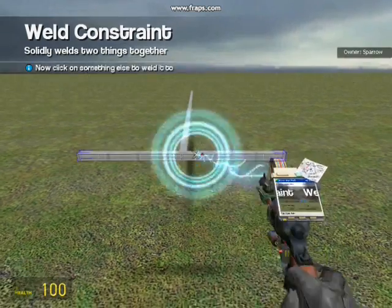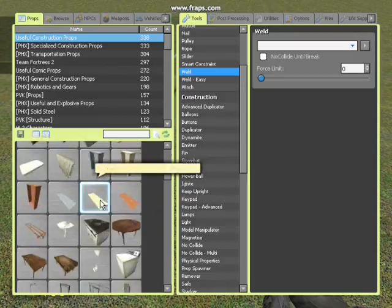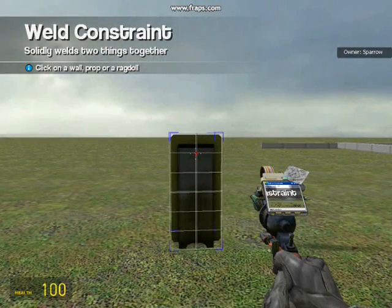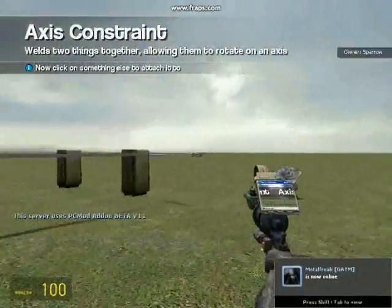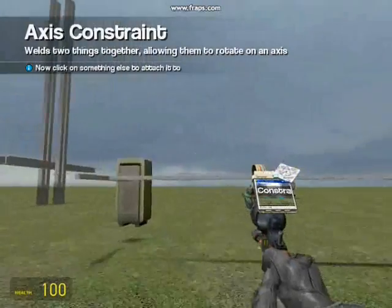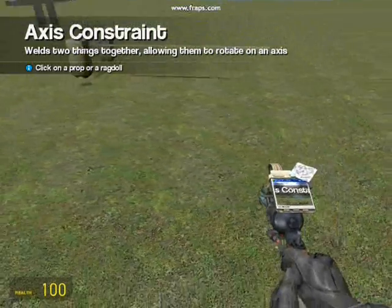I'm going to weld these two and now get two blocks to use as counterweights. I'm going to use fridges again. Now don't weld them — axis them a bit above the center of gravity, about there. Put one on this side of the little arm and one on the other side. You can see those are our two counterweights. Now we will need the axle of the throwing arm.